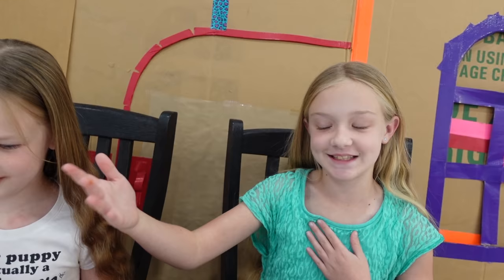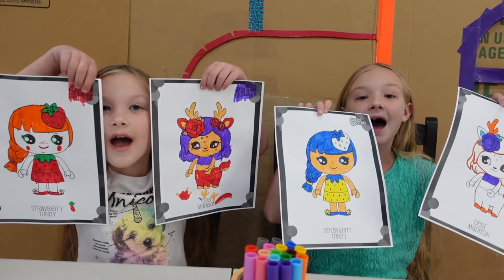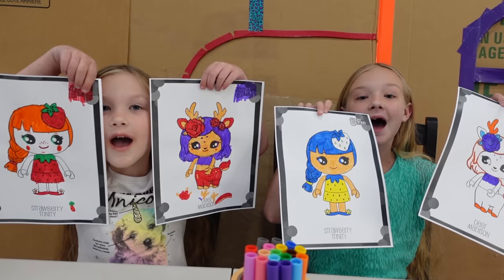My favorite out of mine is the deer. My favorite out of yours is also the deer. I like both the deers and I like both the strawberries. Bye! Thanks for watching. Make sure to give us a cute thumbs up. See you guys later. Bye!